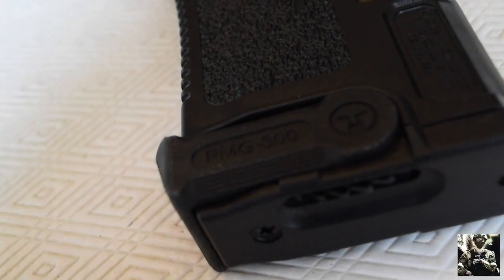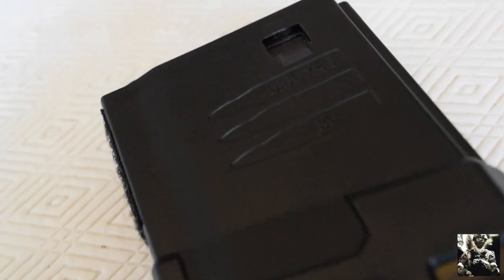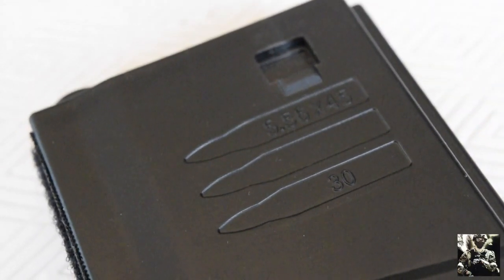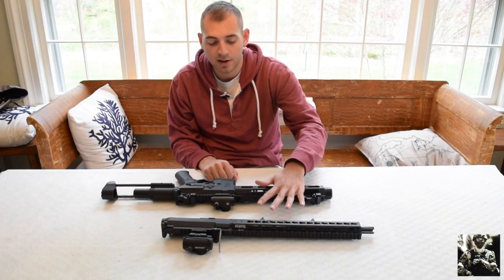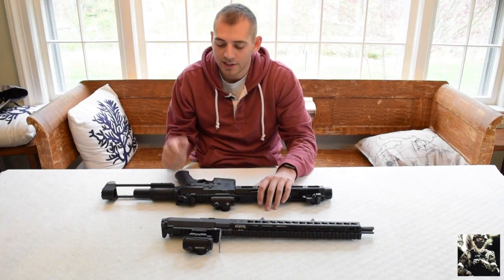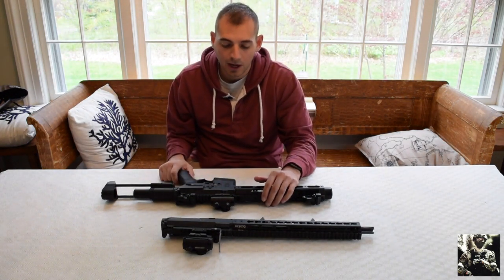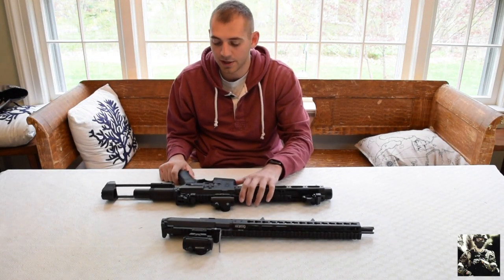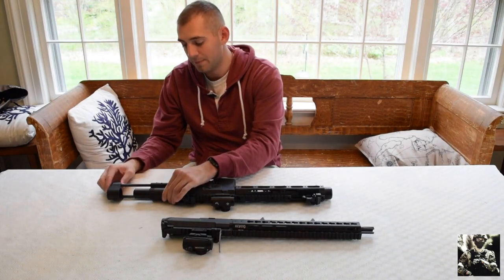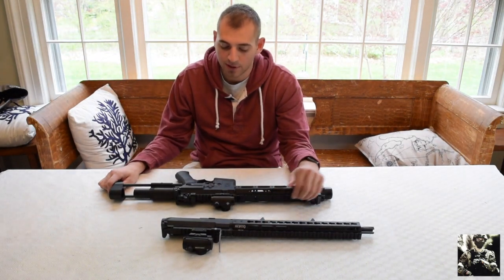Both guns come with the stock Ares Amoeba high-cap magazine. Both are polymer body guns, though the hand guards are metal. I like that because it equates to a lighter loadout. I don't want to get exhausted out on the field all day playing airsoft just because my gun is made of metal — I've had full metal body guns but it's just not what I prefer.